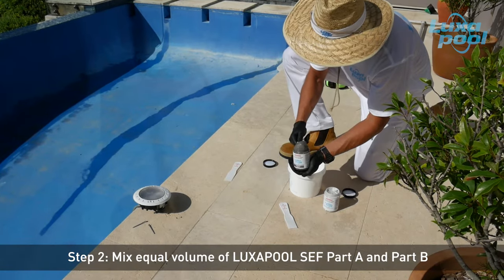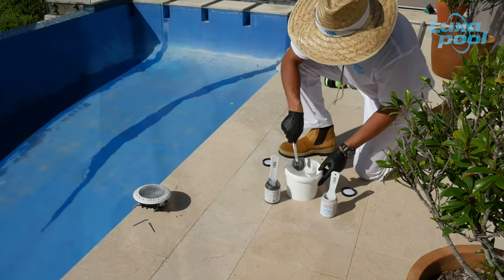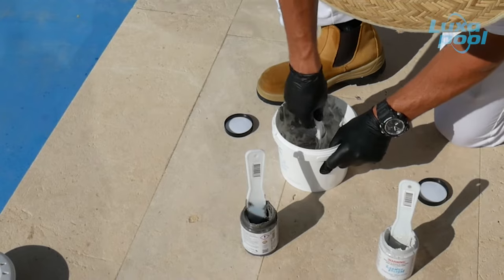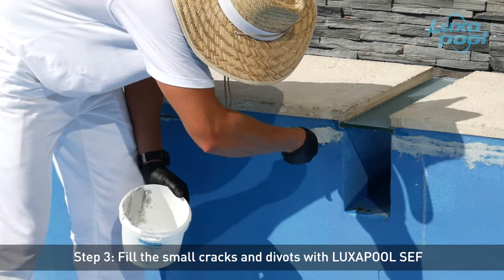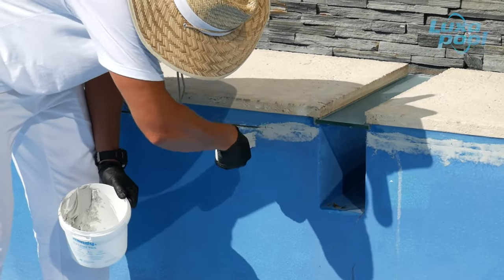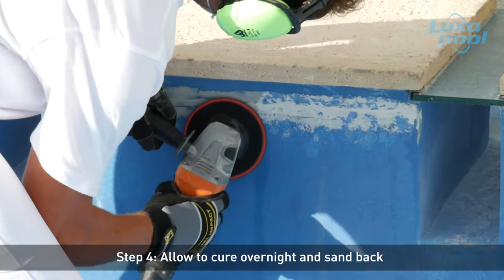Assess the area to be repaired and mix sufficient Luxapool Structural Epoxy Filler Part A and B in equal volumes until you have a uniform colour. Only mix an amount that can be used within 30-40 minutes. Hairline cracks do not need to be filled as Luxapool Epoxy Swimming Pool Paint will bridge cracks less than 1mm wide. Fill the hole flush with Luxapool Structural Epoxy Filler. Small cracks in marble sheen and pebblecrete pools can also be filled in this manner. Allow to cure overnight and then sand back flush with a coarse 20-40 grit sandpaper.